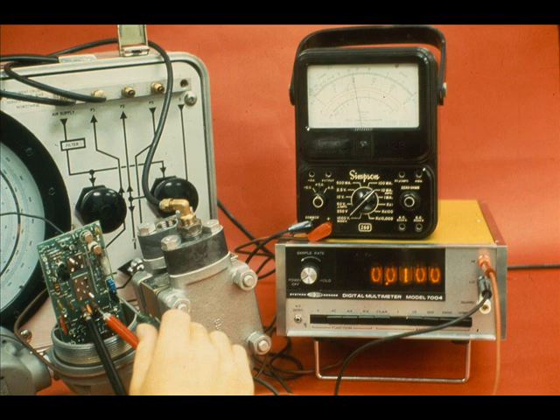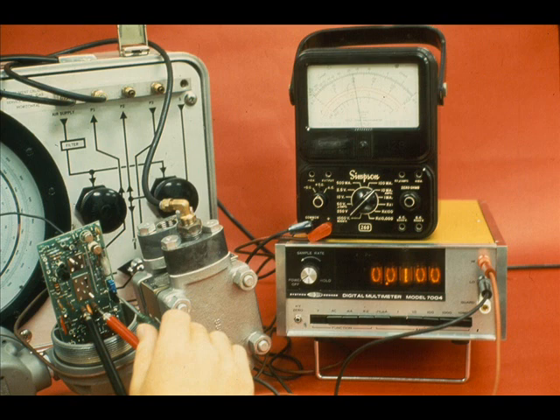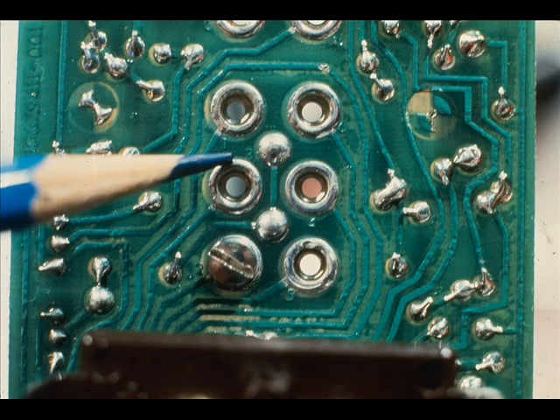Adjust the fine zero until the output on the DVM is 10 millivolts. The milliamp meter should read 4 milliamps. If the fine zero cannot be adjusted down to 4 milliamps, place the coarse zero screw in the next lower hole number — for example, from 4 to 3.